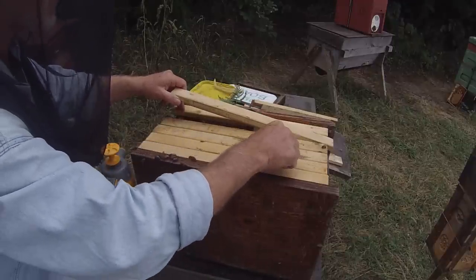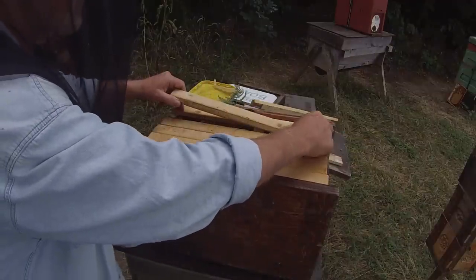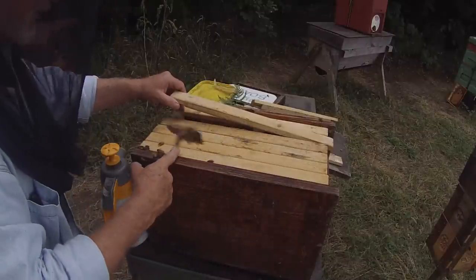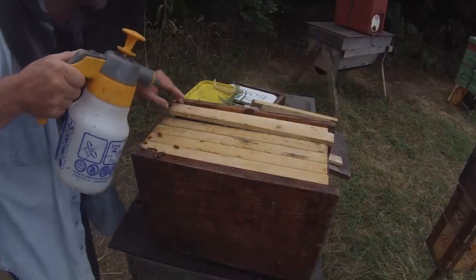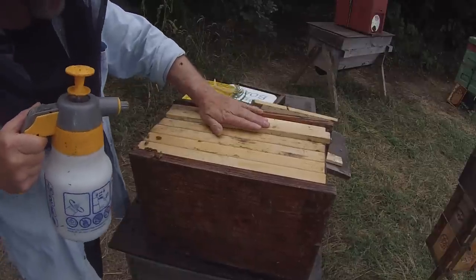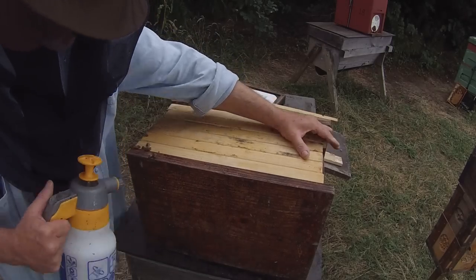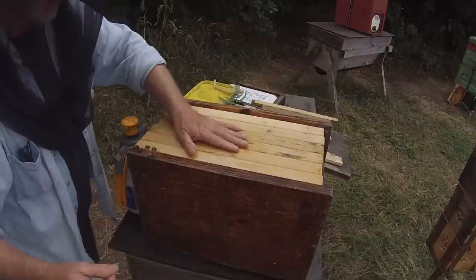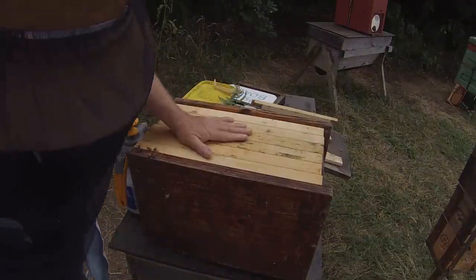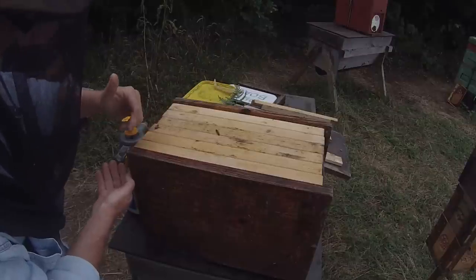Come on, in you go. Those bars are a pretty tight fit which makes the whole thing nicely bee-tight. There are a few strays here which will find their way back into the other box.